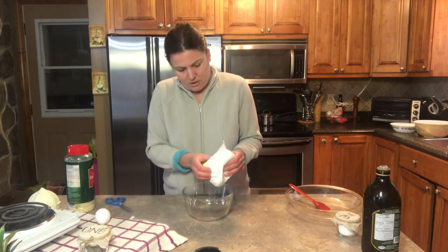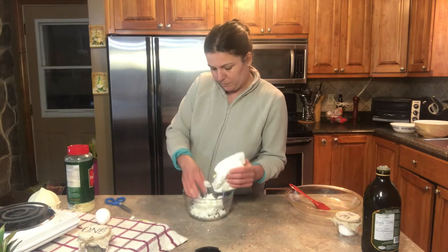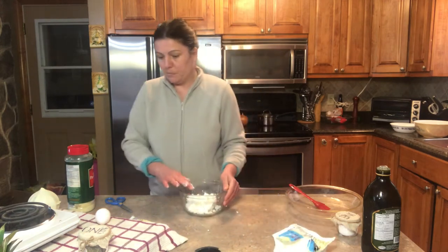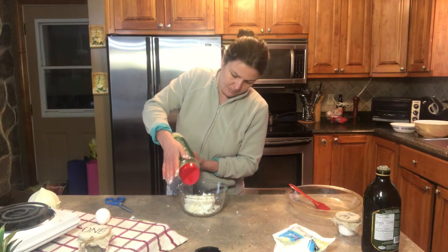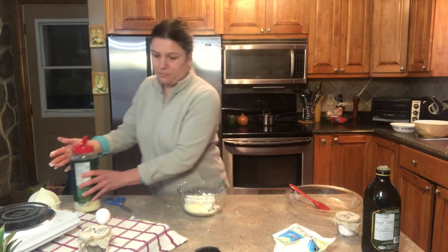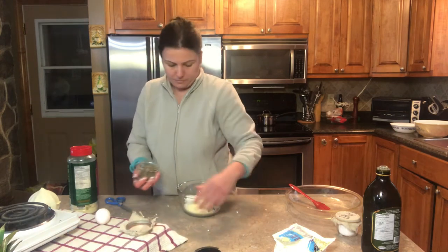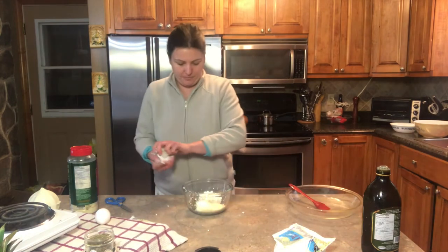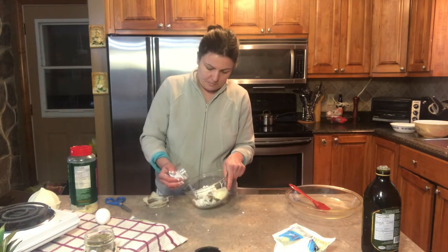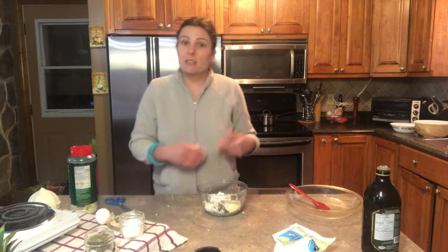I'm gonna get some of the cottage cheese, some parmesan cheese, some dry basil, some salt, and an egg. I'm gonna mix that all up, set it aside, and when the zucchini is ready I'm gonna show you how I'm gonna roll them.